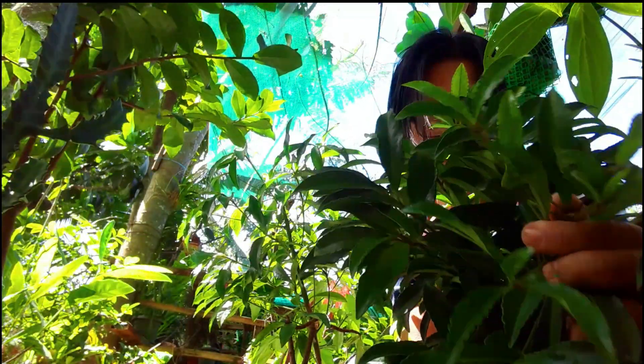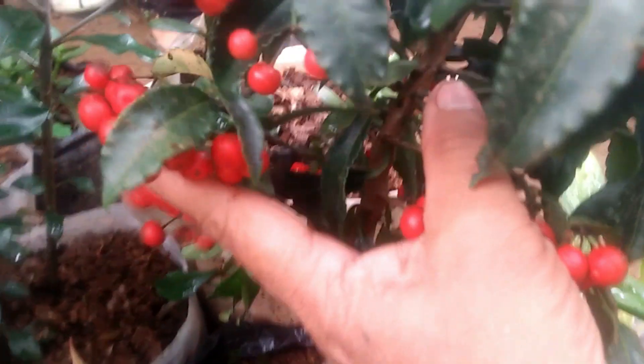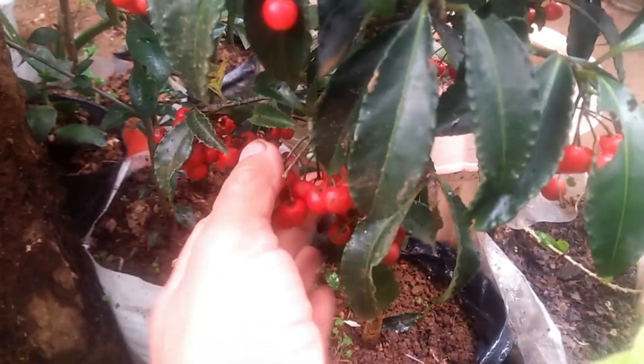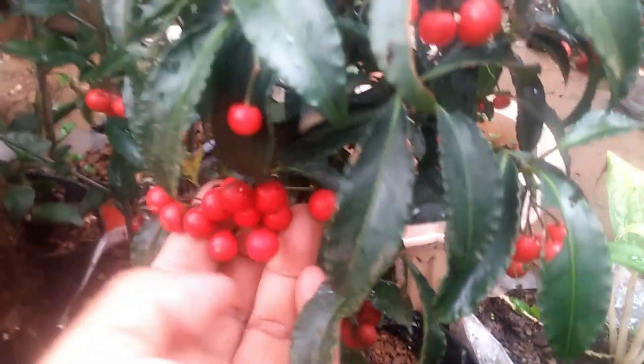Watering too much or too little can be a problem. When too little, the leaves start to turn brown at the tips. When too much, you will get root rot. Just keep your soil evenly moist at all times.